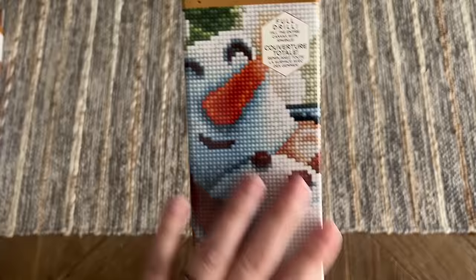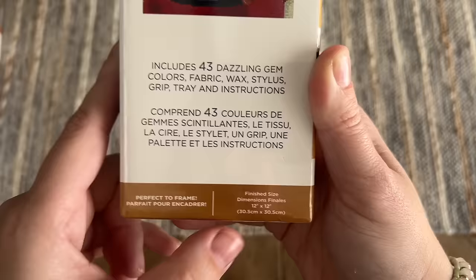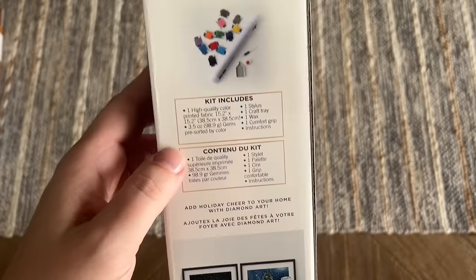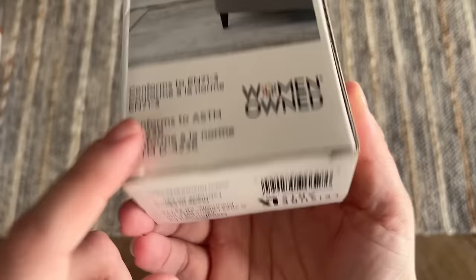They're calling this an intermediate kit — diamond paint by number, full drill, meaning you fill the whole canvas with diamonds. It includes 43 dazzling gem colors, fabric wax, stylus, grip tray, and instructions. The finished size is 12 by 12 inches — I'm not sure if that's just the diamond area or the entire canvas, but we'll measure and find out. On the back it mentions 24-facet gems and advertises other Christmas kits. It also says 'women owned,' which is nice.